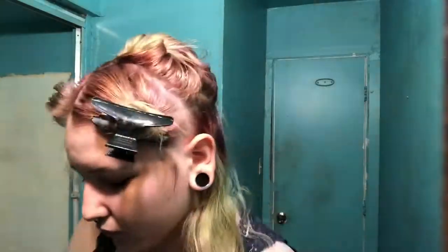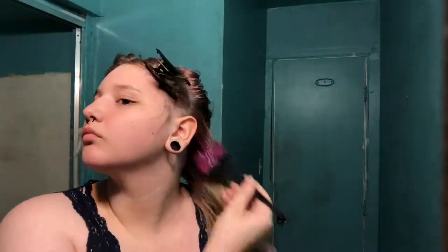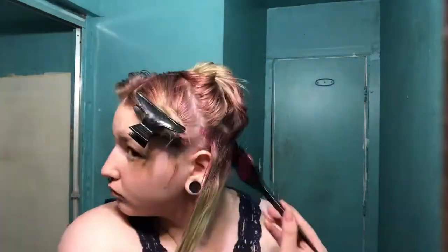So right here I'm going to show you the purple color that's going to go on all of my roots, brought down a little bit, probably like three inches down. I wish I would have brought it down a little bit more after I saw the end result, but it still looks pretty good in the end.